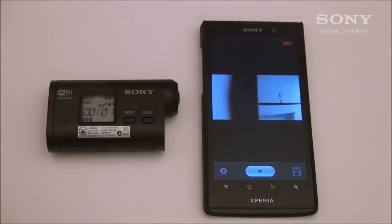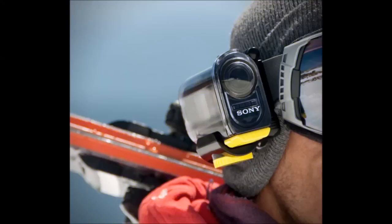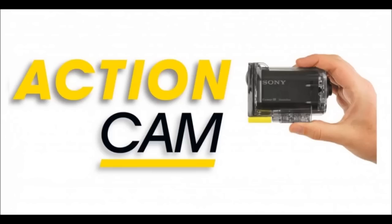This has been how to use the Wi-Fi feature on your Sony HDR-AS15 action camera on an Android device. Thanks for watching.